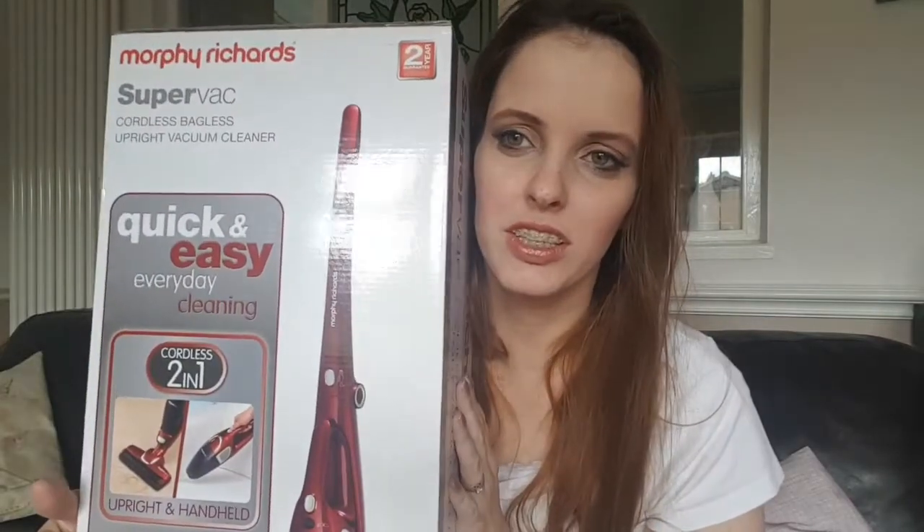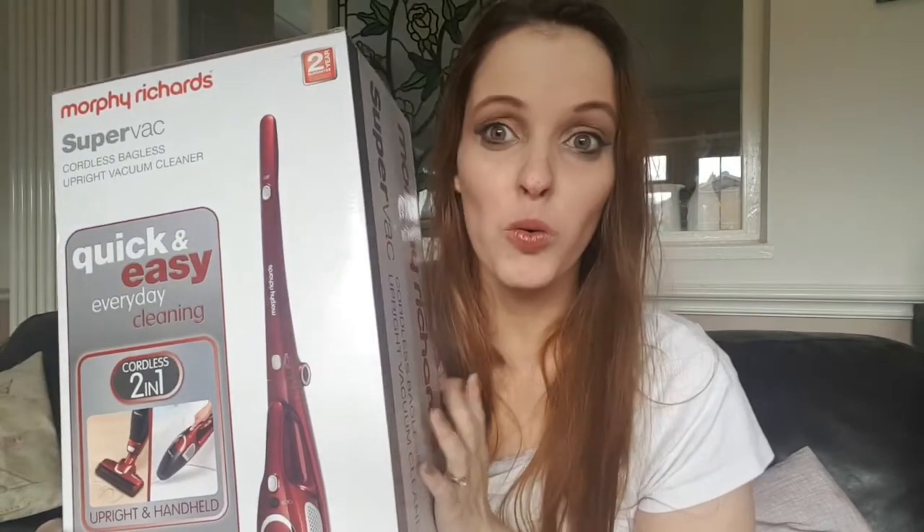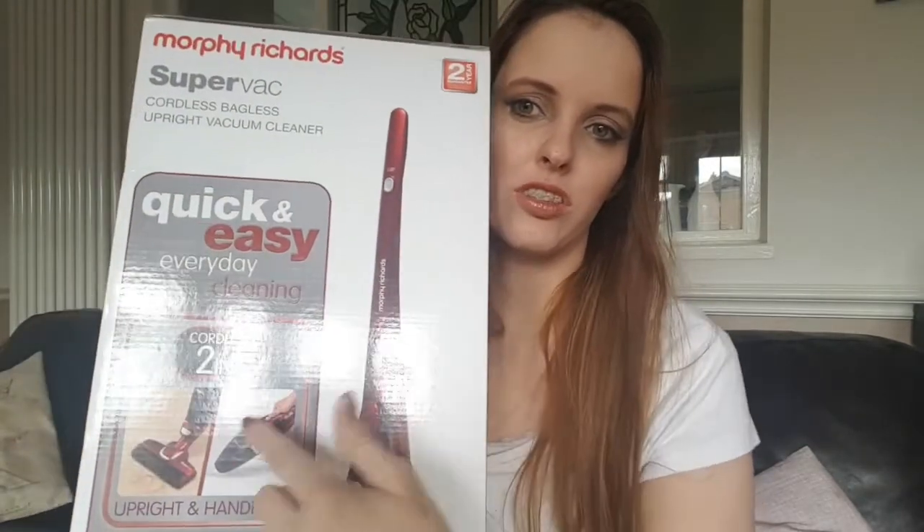Good morning everybody! I am making a video today of an unboxing of a Morphe Richards Silverback. I just got another exciting package - it's a two-in-one hoover, so it turns into a hand hoover and it's a normal hoover, and it's wireless. I am very excited about this and I'm going to be unboxing it for you now.